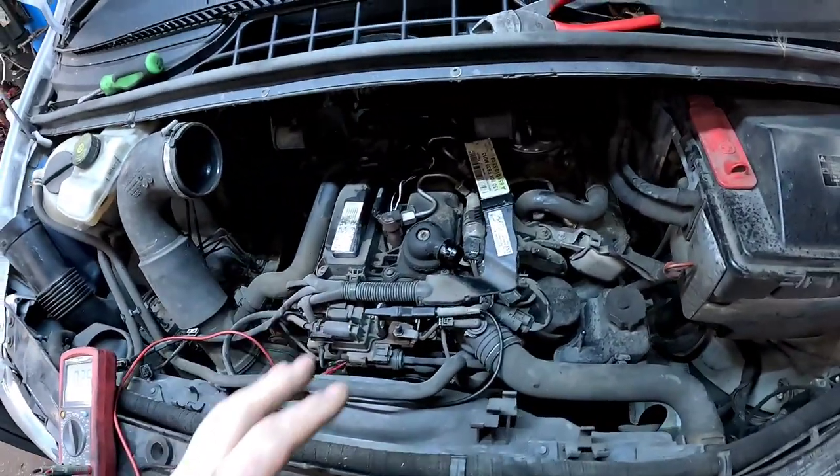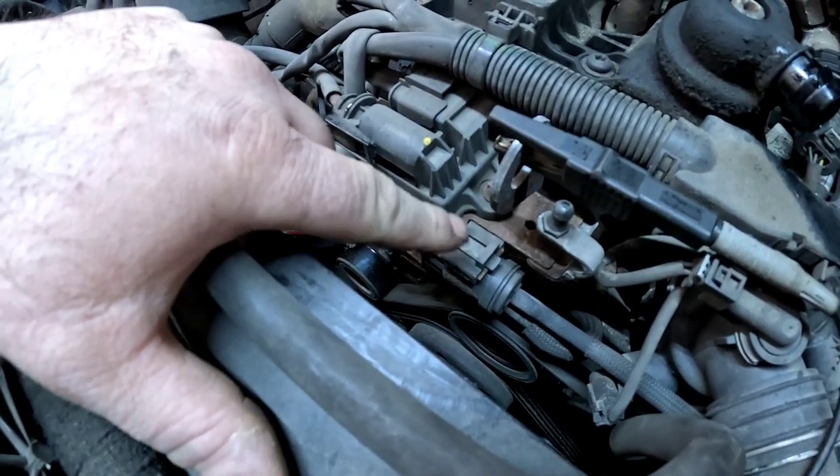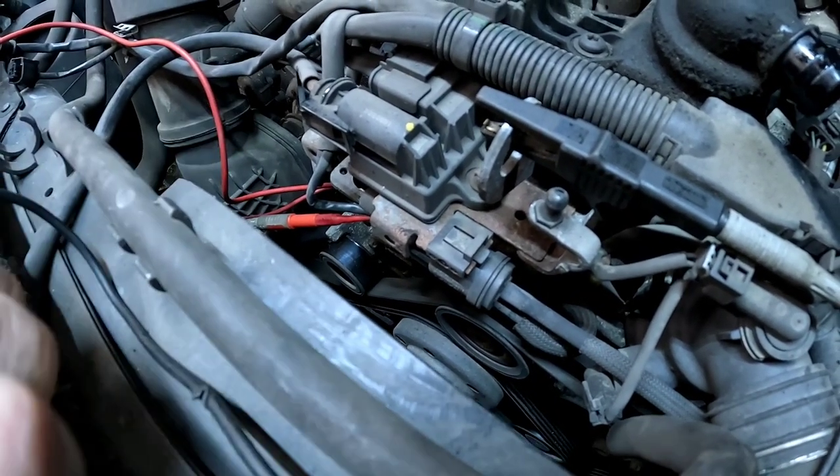A lot of those fault codes are going to be because I've got the airbox disconnected. Now the component that's going to be causing all this grief is that little one there — that is the control valve for the water pump. It is vacuum operated and it's very, very simple to diagnose.